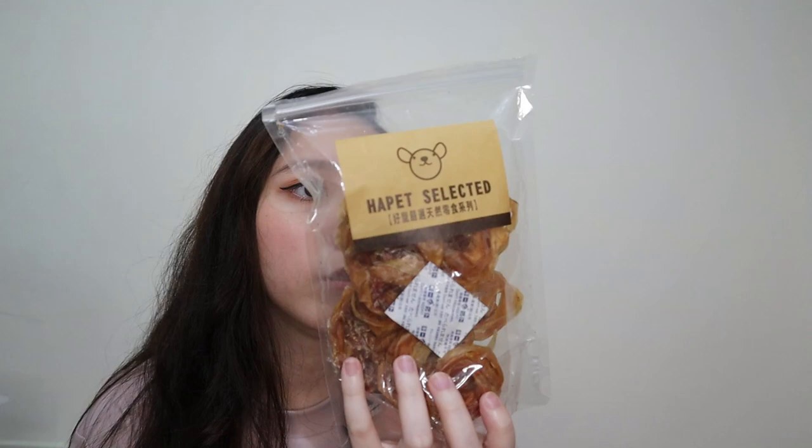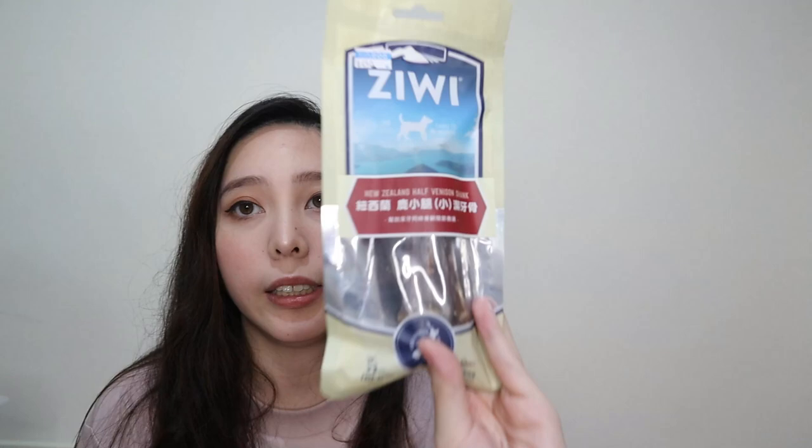Meron yung Kong Hapet selected — this is beef tendons. Naka-circle lang siya. Sabi sa akin, huwag ko kinukuha yung treats na maahaba lang — so yung papilog, edo yung kinuha ko for her. I also got her Ziwi Half Venison Shank — medyo mahal po ito. Pahal 50. Binili ko ito. Gumili ako ng buon na — Pahal 60.5 pesos. Bibili ko sa kanya ito sa first birthday niya.